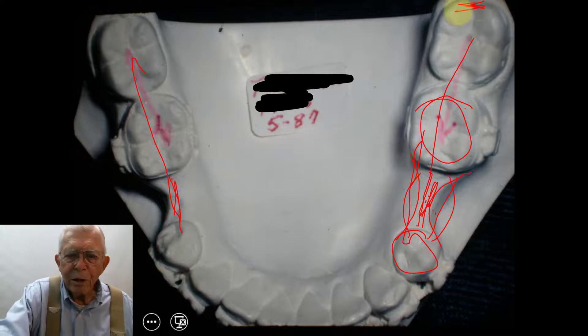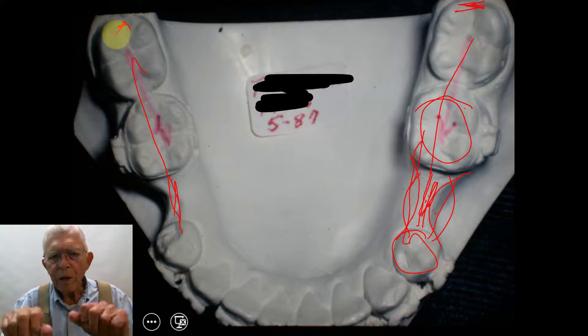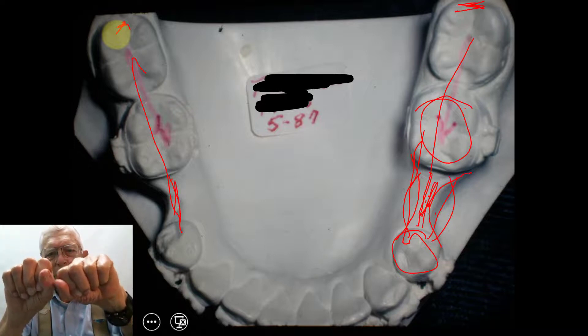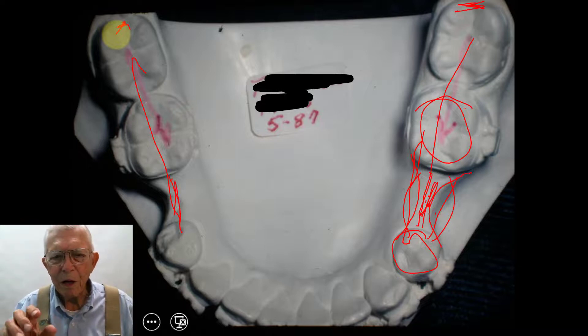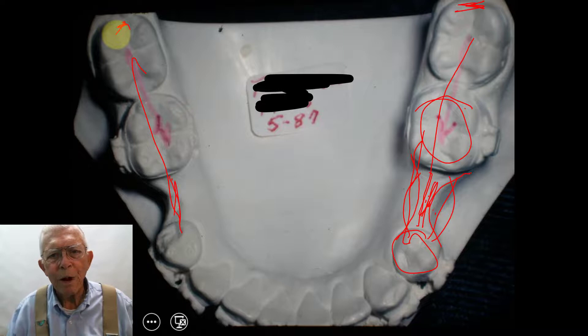Behind the second molar there are two wisdom teeth, and both of them were angled back underneath. When I moved one, it kind of straightened up, but the other one just absolutely lay down flat. A lot of people think it's impossible to upright a tooth like that, but it's not. All you have to do is use electrosurgery to uncover the side of that tooth a little bit, bond a tube on it, put some rectangular wire with a spring in it, and you can upright those wisdom teeth quite easily.